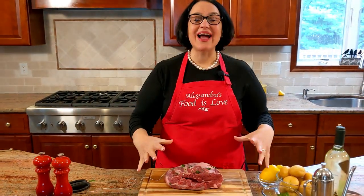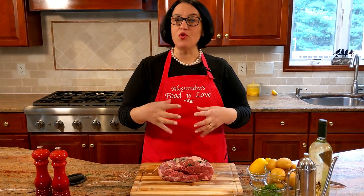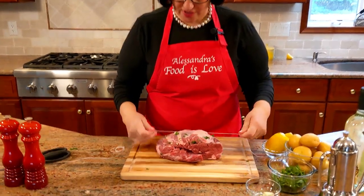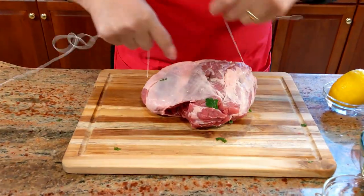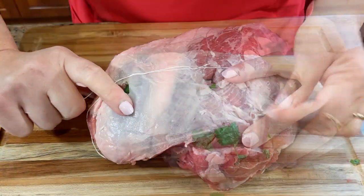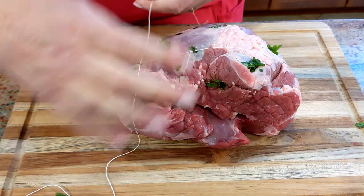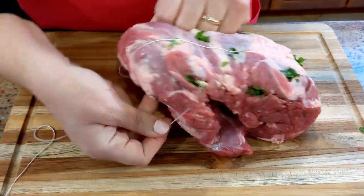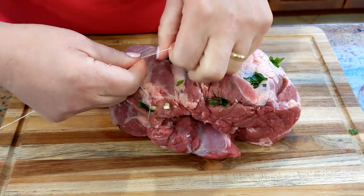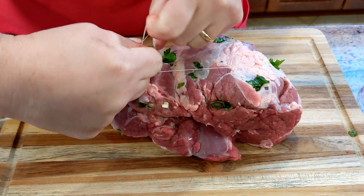Now let's tie it up so it doesn't fall apart. Remember the bone was removed, so if you leave it like this it's going to open up. I've got a string. Tie your knot across, then just come around with your thread, tie it up over here, and run it from the top and make a nice knot.